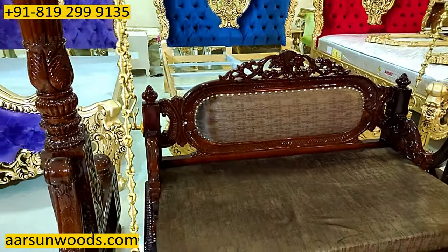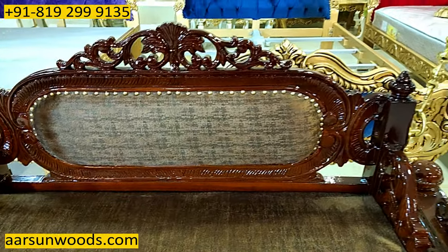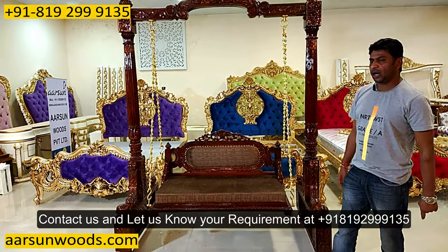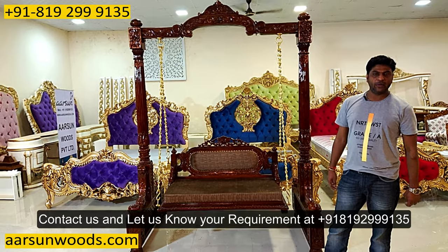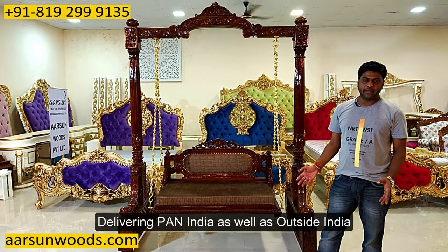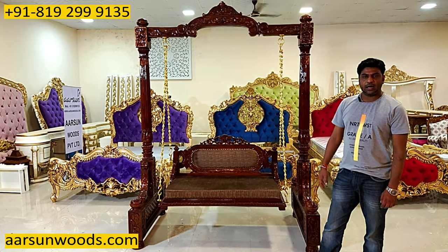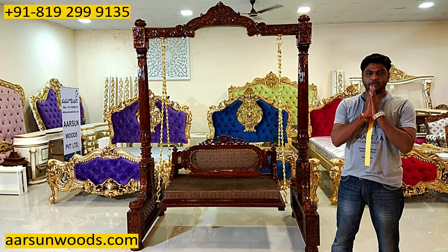Nice unit — all handwork, solid teak wood, dark finish, gloss polish. You can contact us and let us know. If you want anything customized, let us know — we can do that for you. We deliver pan India and outside India also. The art of India, the art of Saharanpur and quality of arts. Thank you so much.